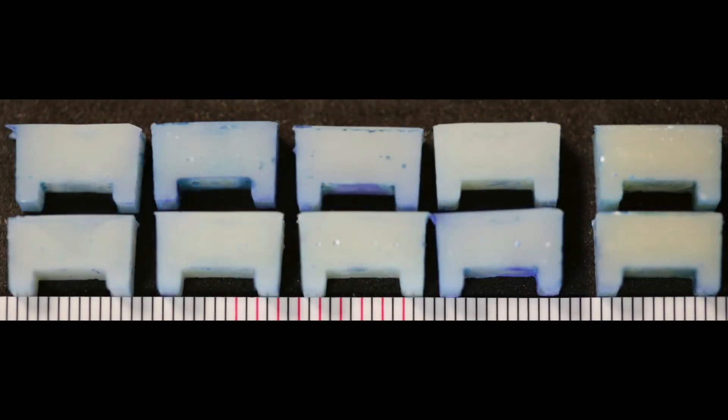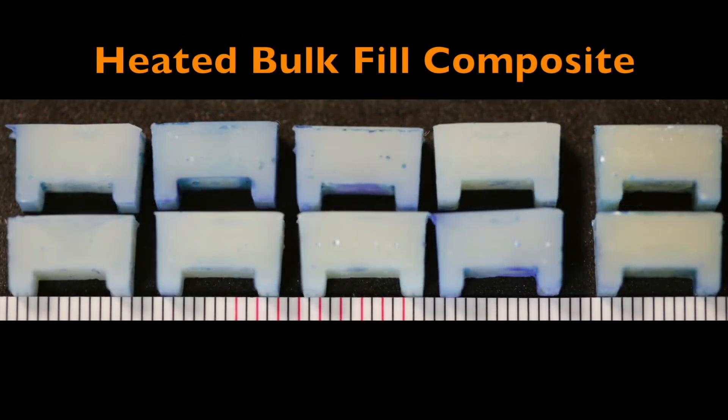An even better way to reduce the knit lines in a composite resin is to bulk fill and bulk cure the material. This works even better if the material has been preheated.